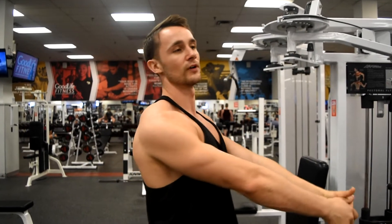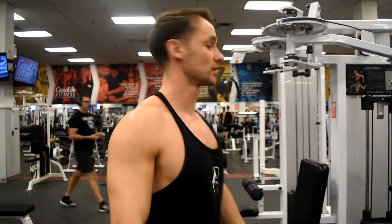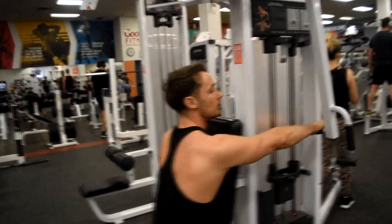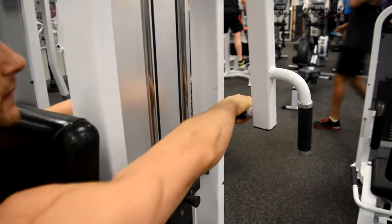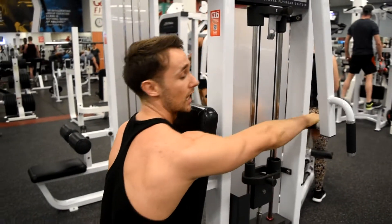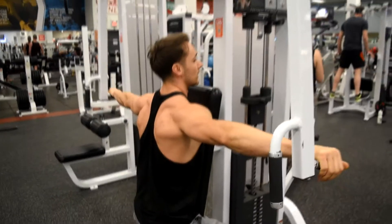So there's really two ways, two variations to hit the rear delt machine, depending on if you want to isolate your rear delt or if you want to work more of our mid-back. So the first way, if you want to hit your rear delts, we're going to keep our grip neutral and we're going to let our scapula peel forward. That's going to put our rear delt in the optimal position for it to contract. So this is going to be isolating my rear delts.